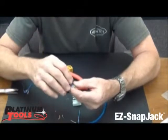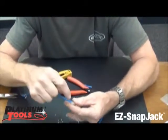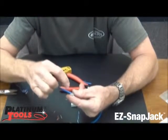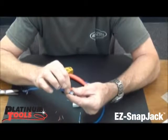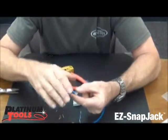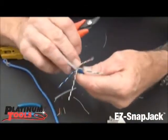Also, it's probably not going to certify out because the contacts aren't able to reach where they belong to make good connectivity with each conductor, because of the spline not letting the jack close 100%. So let's get rid of this spline like we normally would.